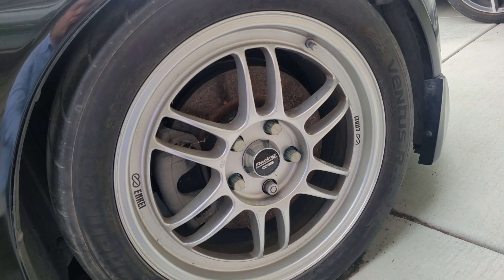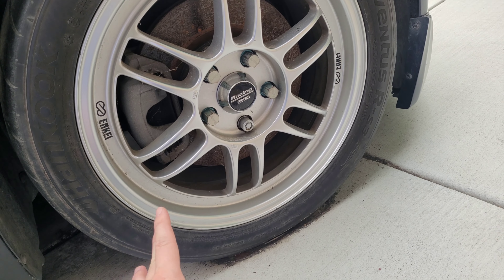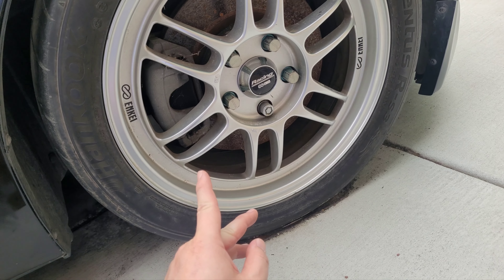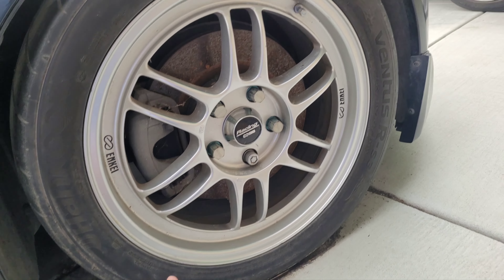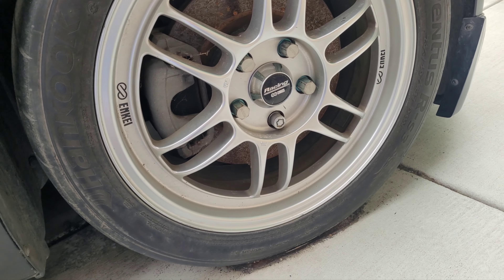Hey, what's up guys — quick update. I just finished using the pump. It took me roughly about 20 minutes from when I started the first part of the video. Let me show you the tire — when I first started, it only had roughly about 6 or 7 PSI, and currently it's showing 40 PSI on it.